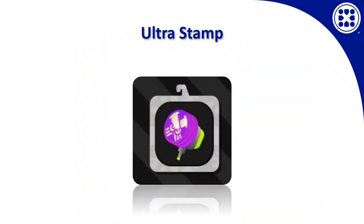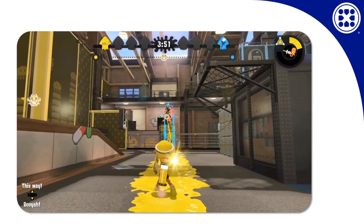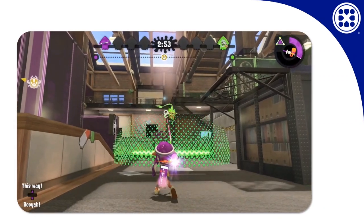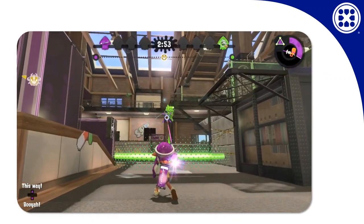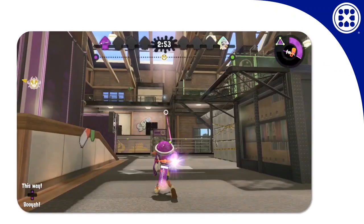What really makes the hammer unique, believe it or not, is its ability to be stealthy. To compare it to some other offensive specials: an inkjet can splat opponents really quickly with good aim, but it puts the user up in the air with a big trail of ink showing everyone where they are. A splashdown announces that it's about to fall with a big circle around the landing, and the player at the top is easy to see and can be shot out of it.